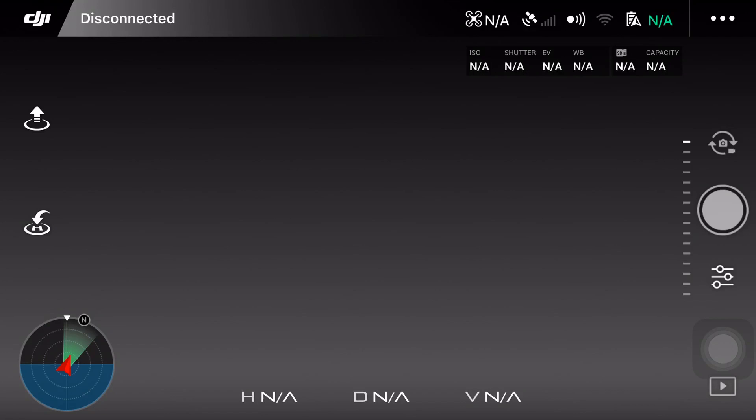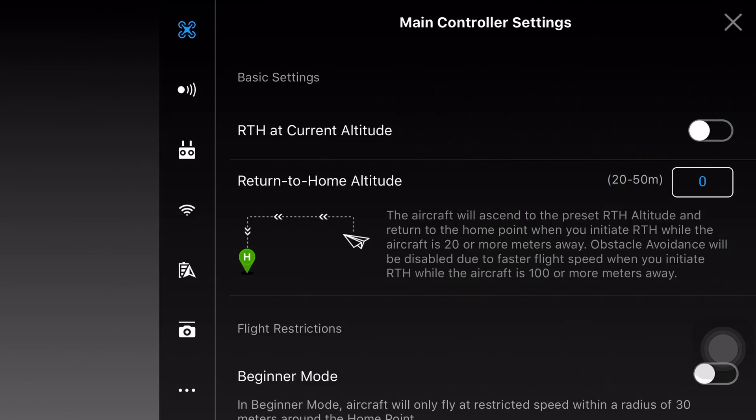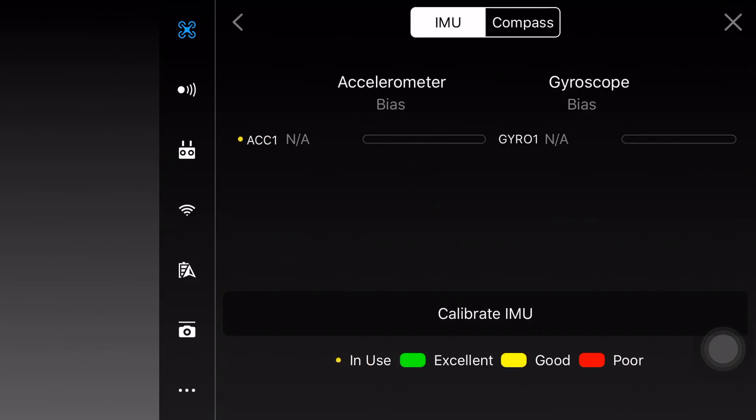Click on the menu or the three dots on the right. Go to the top icon which is like a shape of a drone and scroll down till you see Sensors. Click on Sensors and under Sensors, you will find IMU and Compass.